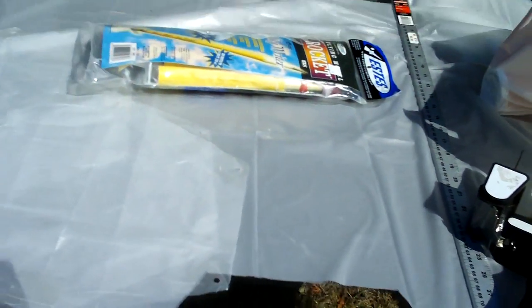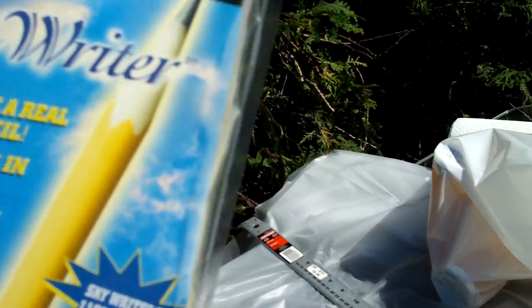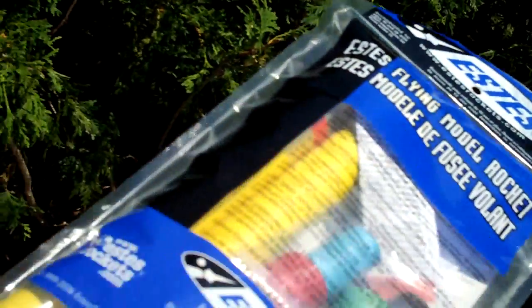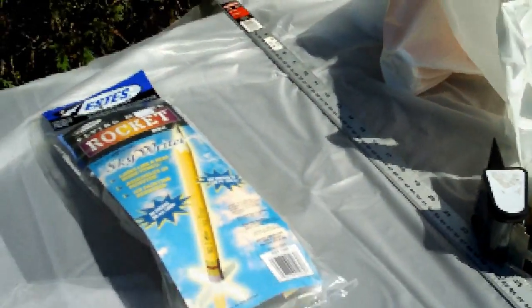The next project I'm going to do is called a Sky Writer — it looks like a pencil — and I'm going to put that together and try it out. That's it, thanks.